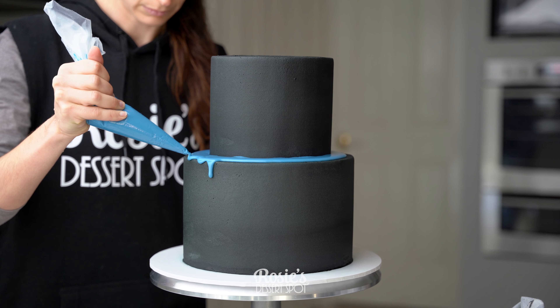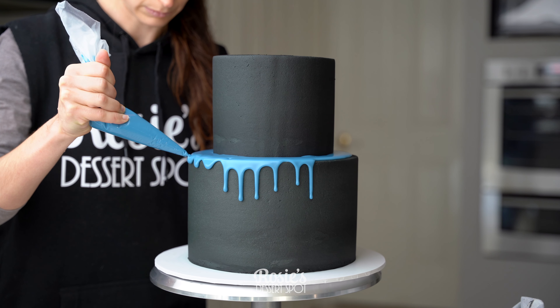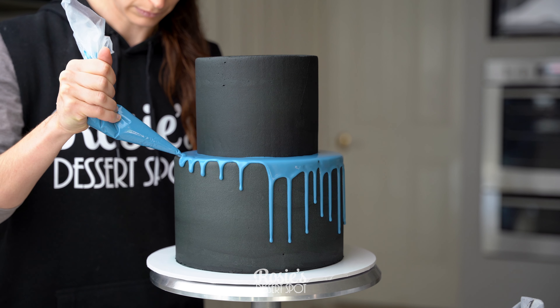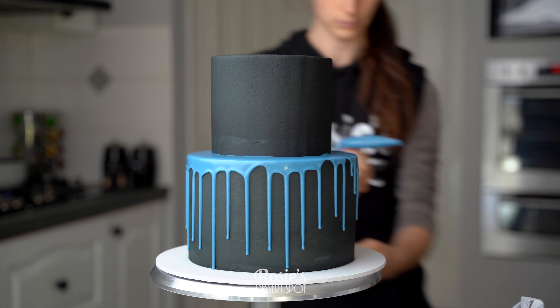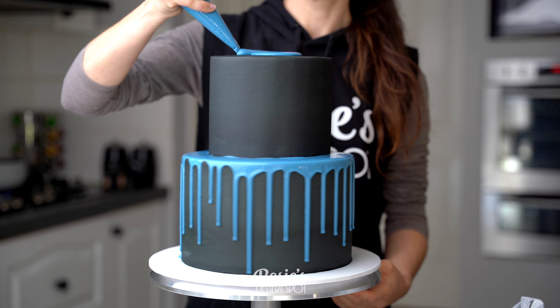Cut a small hole at the end of your piping bag and create a nice large puddle at the top. Leave it about a centimetre away from the edge and start artificially dripping down your little drips. Only add a little bit because the puddle will continue to feed them and they'll just get longer and longer.